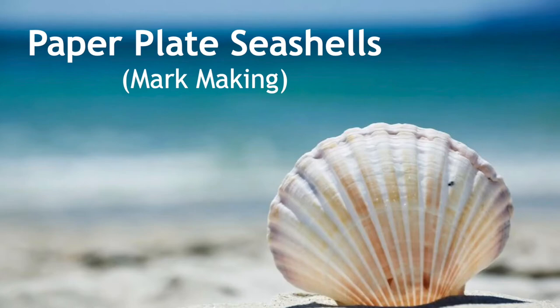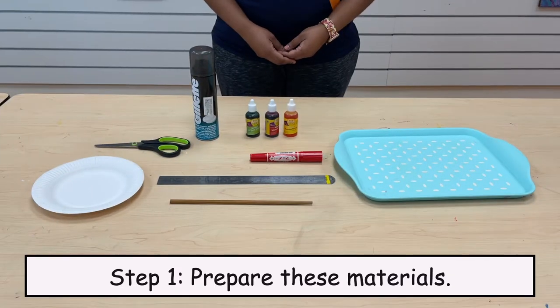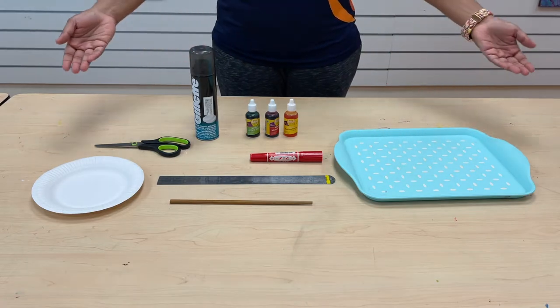Paper Pleat Seashells, Mark Making. Step 1: Prepare these materials.